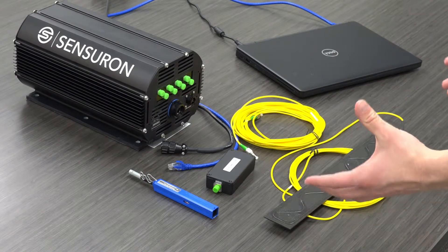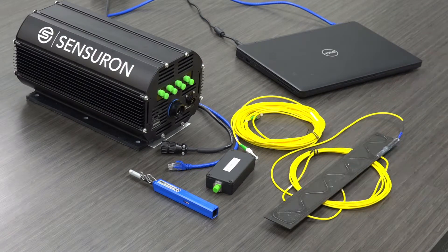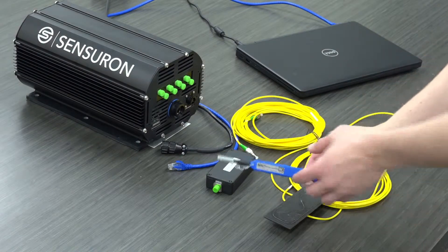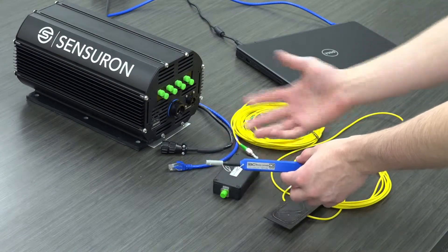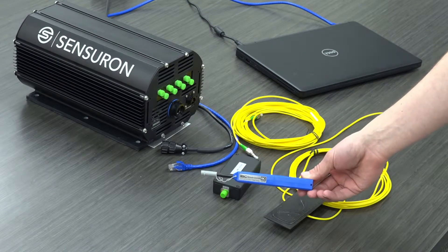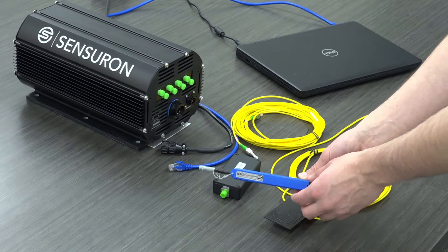I have all the components required to connect a sensor to the system laid out in front of me. I've already gone through with this clicker cleaner and thoroughly cleaned all the different connections of the various components that I'll be using. Cleaning all the various optical components is something that needs to be done periodically to maintain optimal performance of the system.